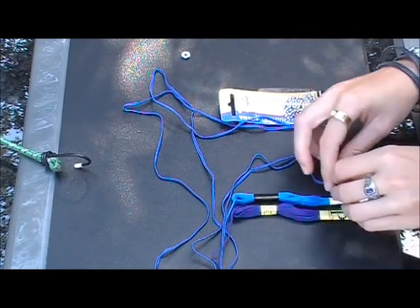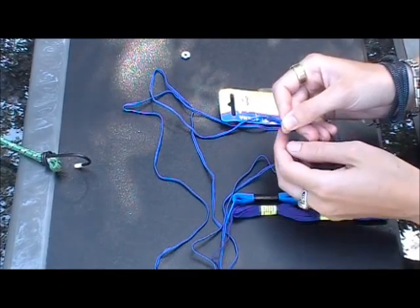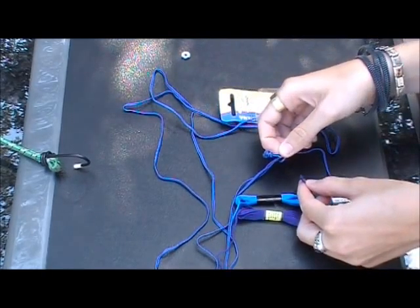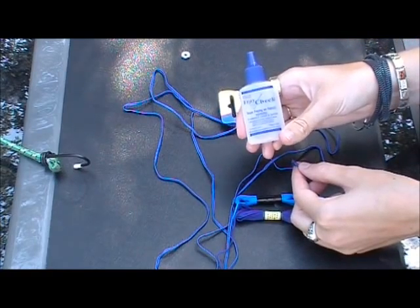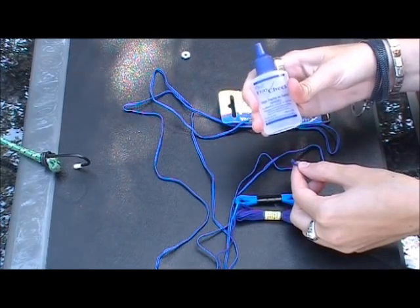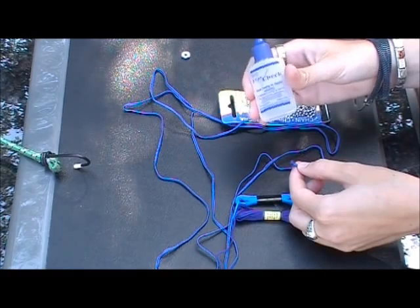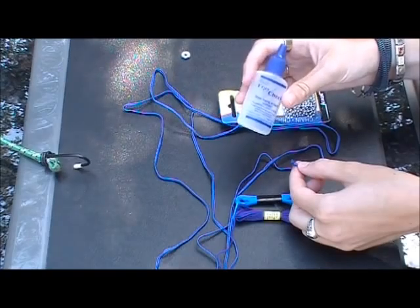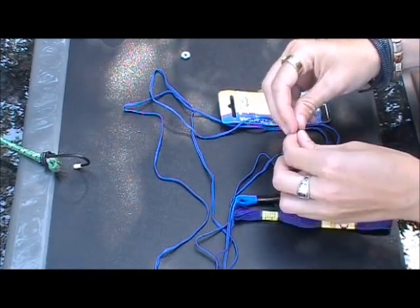Since I'm using the Sutash, it tends to fray, so you've got two options: either you can knot it like this end, or you can use what's known as fray stay. I highly recommend fray stay for just about any project. The only thing is it can make the edges really crispy depending on how much you use. So I'm gonna knot this.